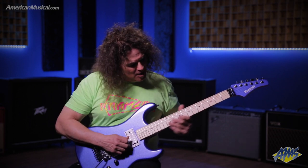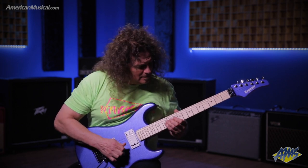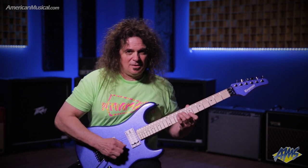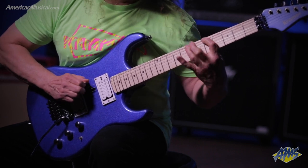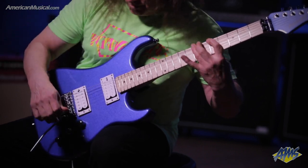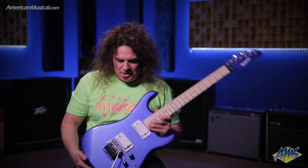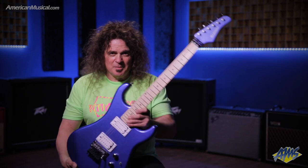Here's both pickups on at once. You can check this guitar out as well as other Kramers on AmericanMusical.com.